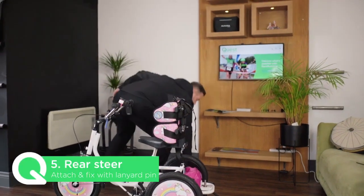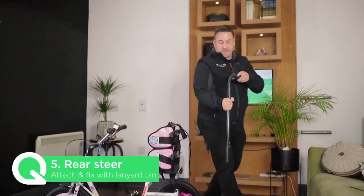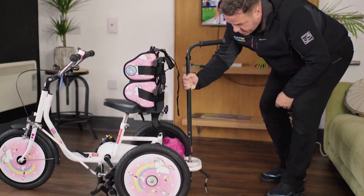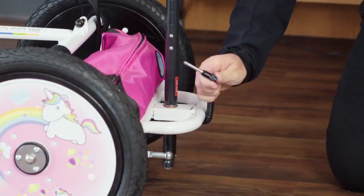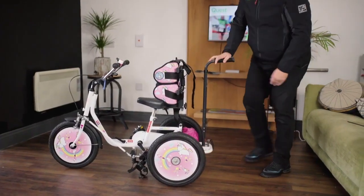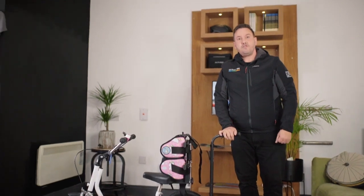This leaves one more thing to do, which is your rear rod feature. All we do is marry up the holes, slide it onto the post, and with the lanyard pin we just connect it. And that is your quick and easy setup of your brand new trike.